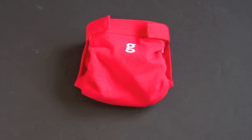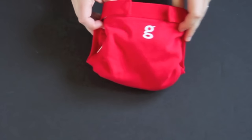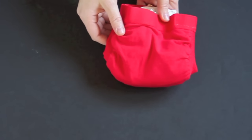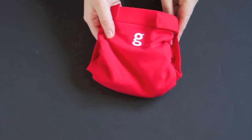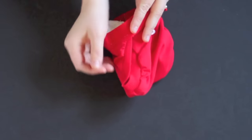The diaper comes in five sizes: newborn, small, medium, large, and extra large. The covers are made with G Breathe technology that's intended to help promote air flow and prevent rashes. It's made out of 92% cotton and 8% spandex. The diaper has this stretchy fabric on the legs to allow for a trim fit while still being gentle against the baby's skin.